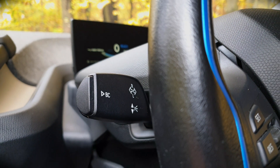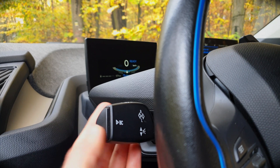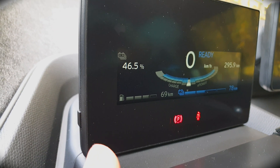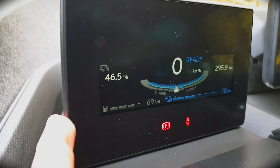The board computer is controlled by a stick which changes the menu information displayed on the driver's display. There is also a small knob to reset the trip computer, and this is the one we will use.